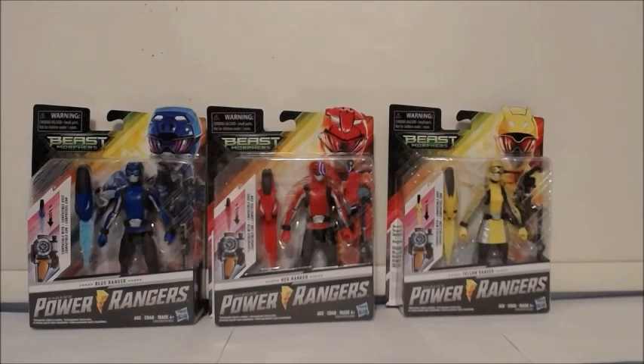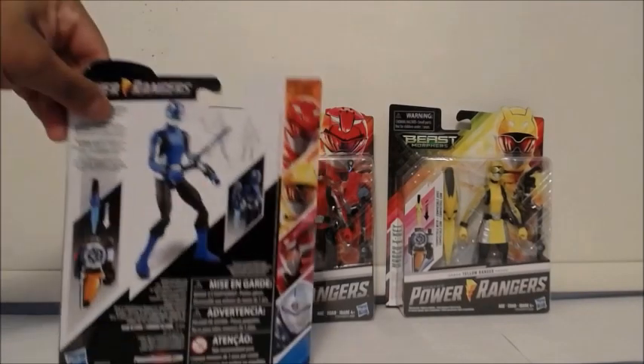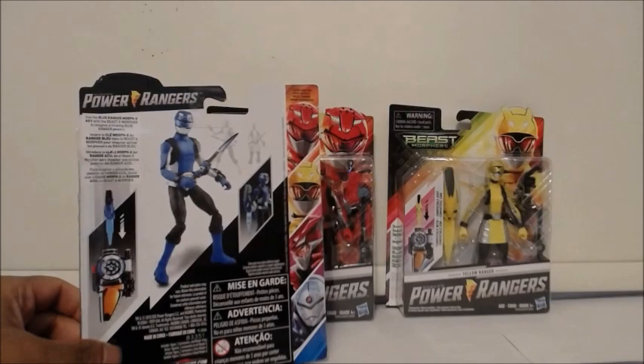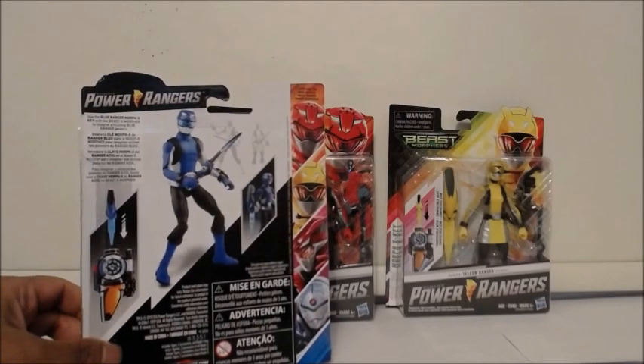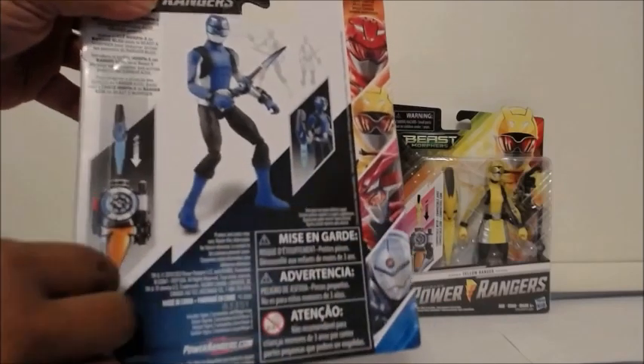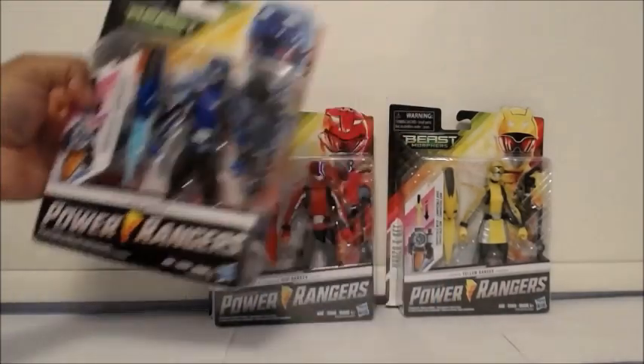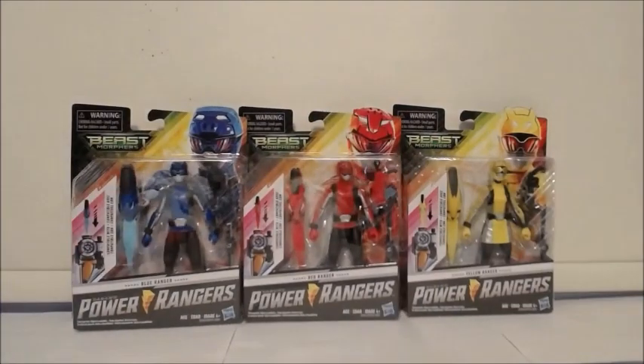With that said, I'm impressed. I've never actually collected any Hasbro toys before — this is my first time as a Hasbro collector, and I'm definitely impressed. One thing I also want to point out: they did give us resealable packaging again. I remember we had that from around Samurai through Dino Charge. As you can tell, it's taped up here so you can easily remove the tape and reseal the packaging — a perfect idea especially for collectors who like to open and also seal their items.